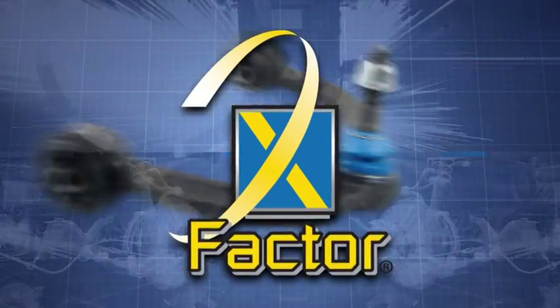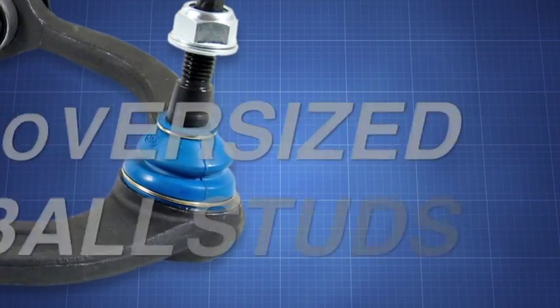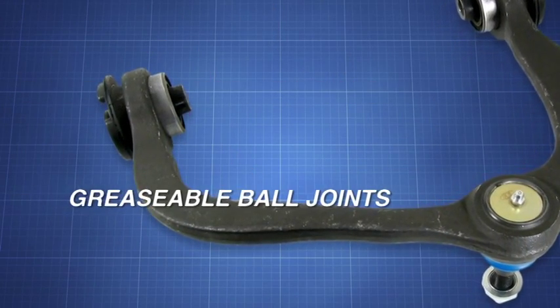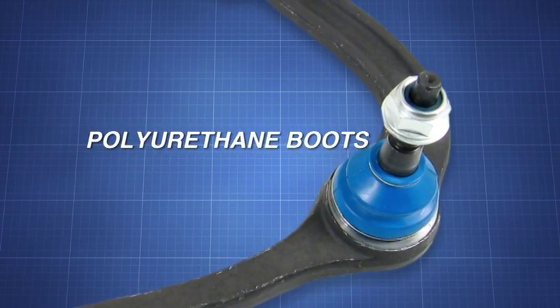Mevotech has been a pioneer in unitized control arm design by integrating X-Factor enhancements. Our designs feature oversized ball studs, strengthened forging, greasable ball joints, polyurethane boots, and mounting hardware included.